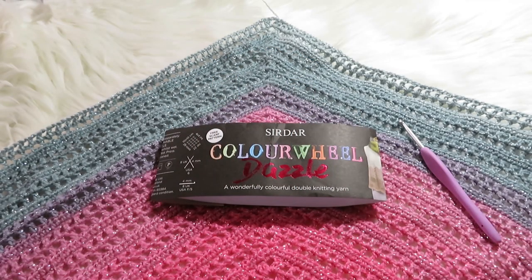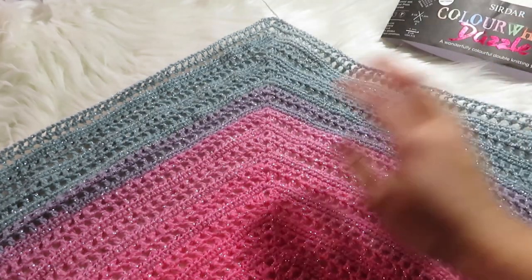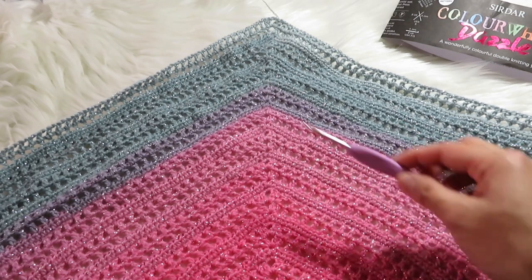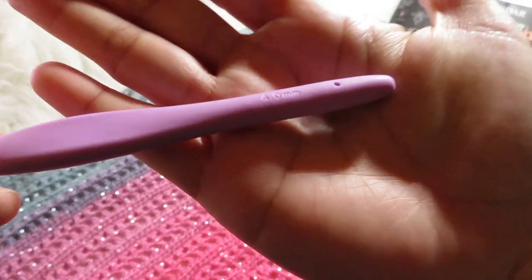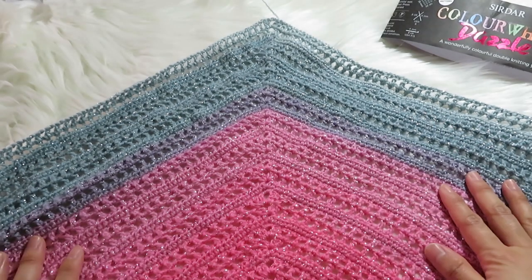Hi guys, welcome to my channel Craze Art. Today I'm going to show you how to make the single crochet. For this project I used a dark color yarn called Dazzle, and it is a very glittery yarn. I also use a four millimeter crochet hook. So let's get started.